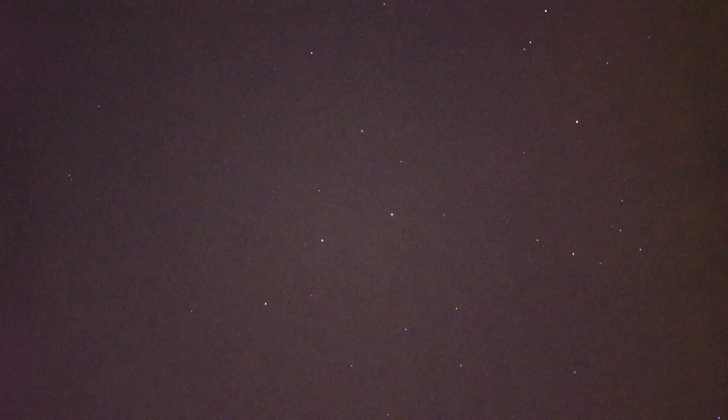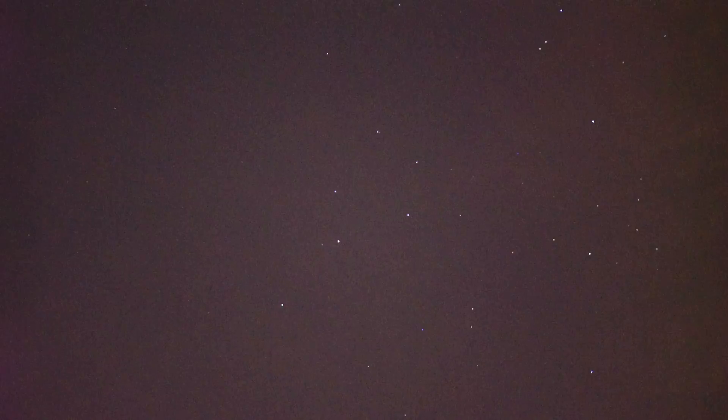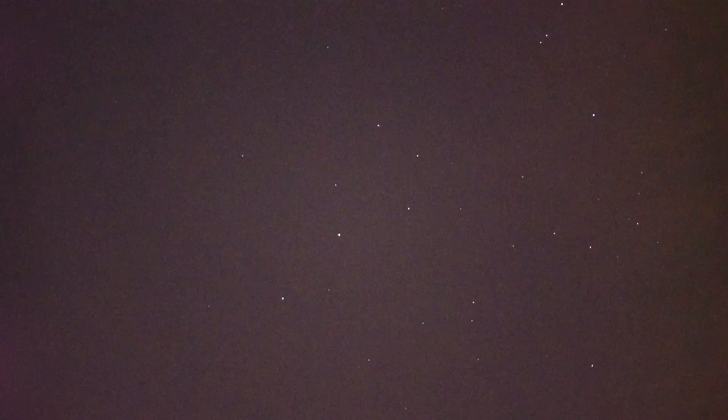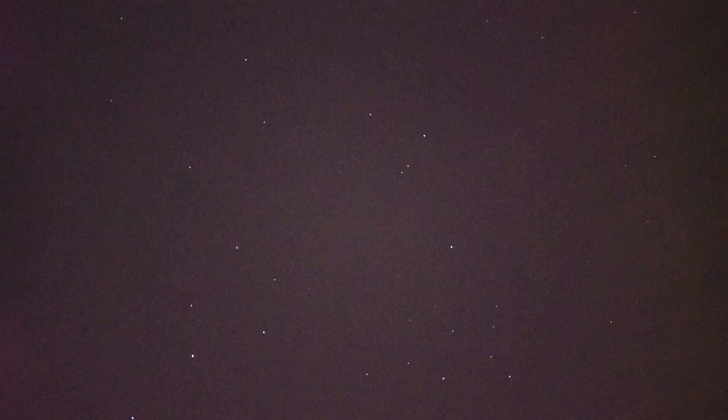We're staring at the star Arcturus dead center in the constellation Scorpius, and it's straddled by two stars — one about in the 7 or 8 o'clock position relative to it, and the other at about the 2 o'clock position. And if we swing up a little bit, there are the pincers of the scorpion, at least part of them.